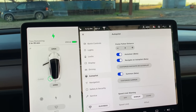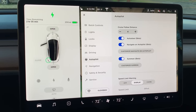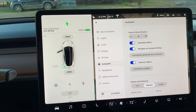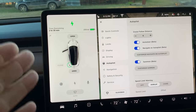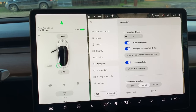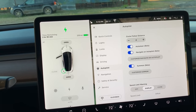Autopilot: I leave cruise follow distance at four — I like four car lengths in front of me at all times. Auto steer I like to have on. Navigate on Autopilot is something new that just came out — when taking an exit, it will automatically put the turn signal on, take the exit for you, and slow down. It's not full autonomous yet but it's getting better every day. Currently I have that on, and it's great for highways — you won't miss your exit.